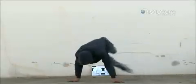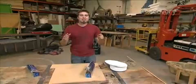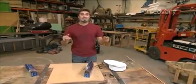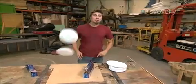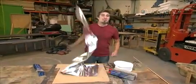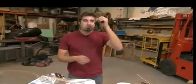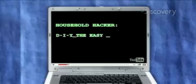In the MythBusters all-viral special, Tory's about to get down and dirty. The next myth comes from the YouTube viewer challenge — it's the number one myth people want to see tested: making a speaker out of nothing but paper plates, some tin foil, and a shiny penny, and a mini jack. It's the video you most wanted us to test — Household Hacker's High Def Speakers.